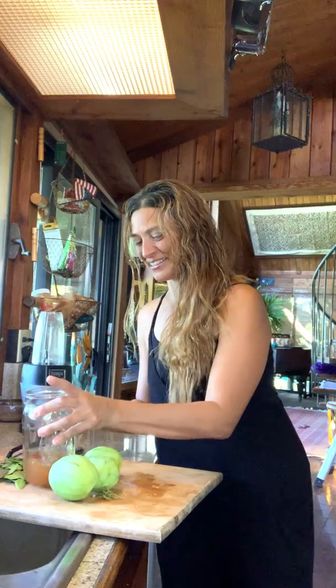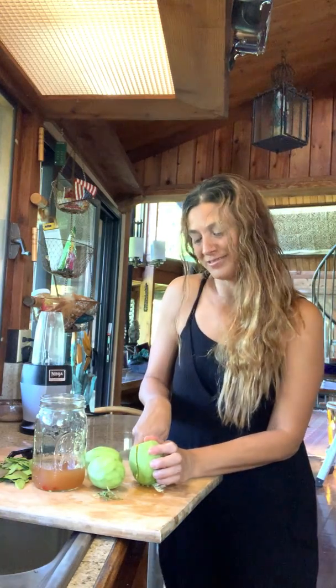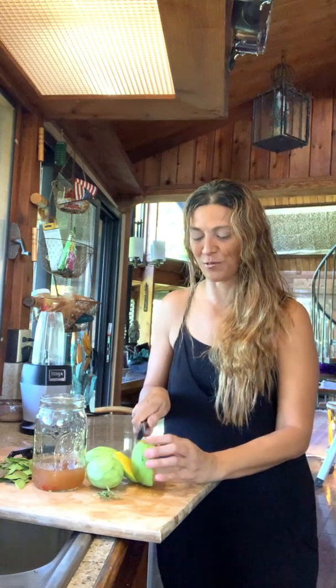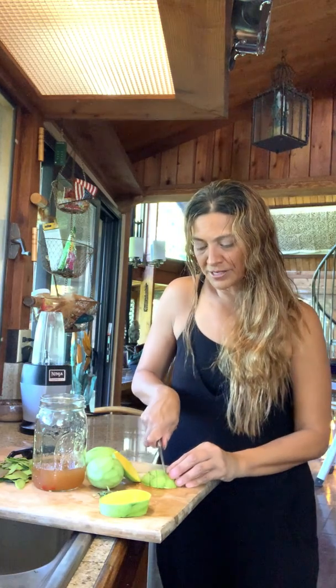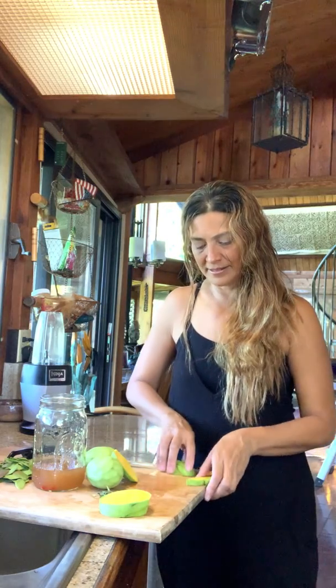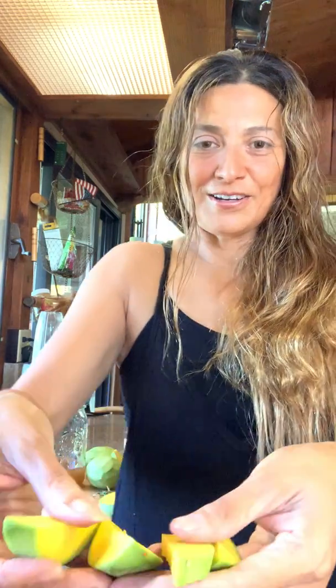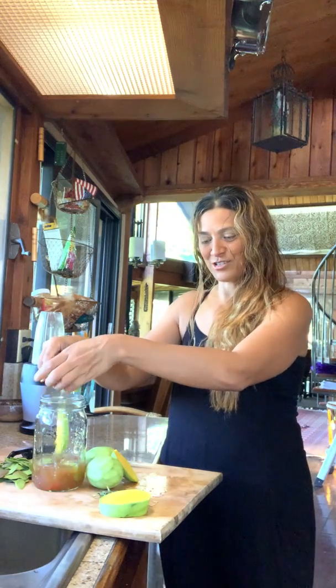Now here's the mango. As we discussed, there's a seed in the middle — the bone is in the center and I took the cheeks. I'm just going to cut lengthwise here, and I have to be careful not to touch my face. I'm cutting them about that long and we're going to place them in the jar for pickling.